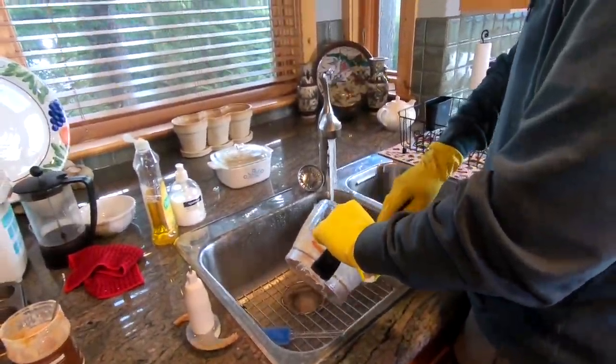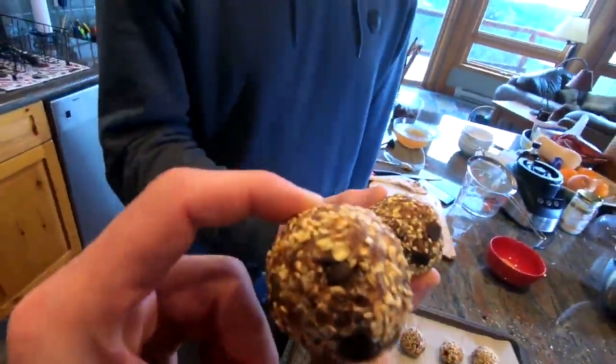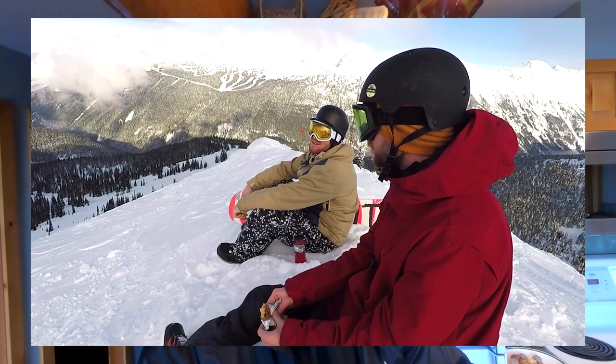Hey, what's up guys — here with Chris again in his kitchen. Chris has come up with the ultimate energy ball snack recipe for bringing up on the mountain. He called me up and you're gonna find out how to make these. They're super easy to do, you can get a lot of variety in them, and you just take them up the mountain and eat whenever. That way you can make the most out your day with lots of energy and a variety of nutrition.